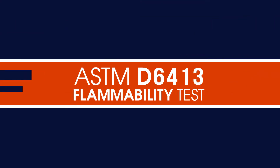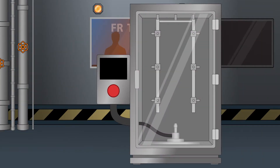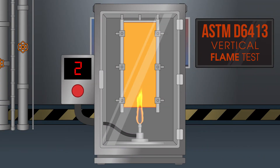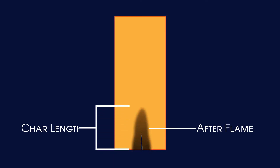The most basic test is the ASTM D6413 flammability test, also known as the vertical flame test. In this test, a strip of fabric is placed in a holder and then exposed to an open flame for 12 seconds. After the exposure, the fabric is monitored for after flame and the damaged area of the sample is measured to determine the char length.